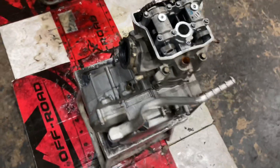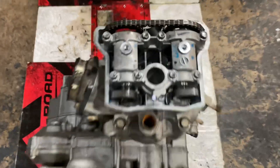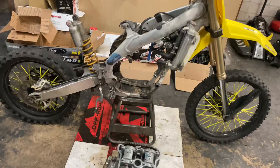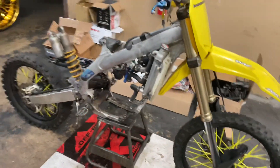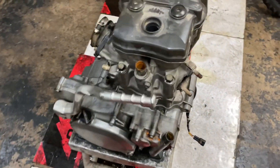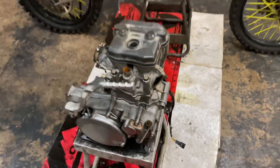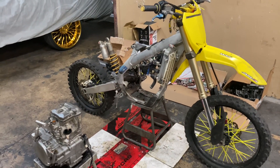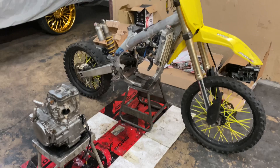So the next thing I'm gonna do is put the cam cover back on, then start putting the motor back on the frame, then we're gonna go from there. All right, I got that new spark plug in there, got the cam cover on. So the next thing is just putting it on the frame and start putting it back together — see what happens.